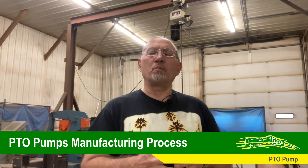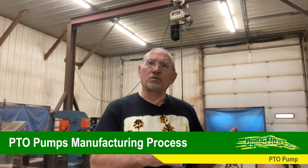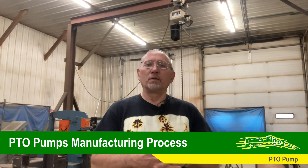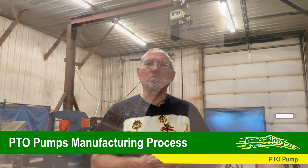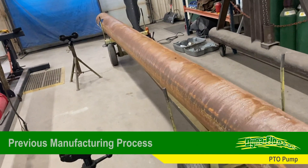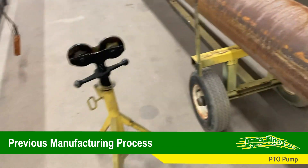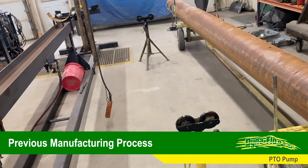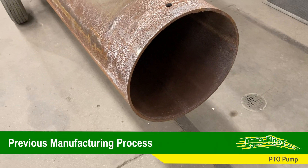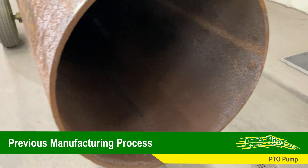We've been able to hold the tolerances and manufacture these pumps successfully — 136 pumps so far, built and sold, and we're manufacturing still as we speak. These are the 20-foot pieces of pipe that we use. The guys use this trailer to bring them into the shop and then put them up on these rollers so they can roll it around and manipulate it. It's a 12 and 3-quarter inch pipe with a quarter-inch wall.